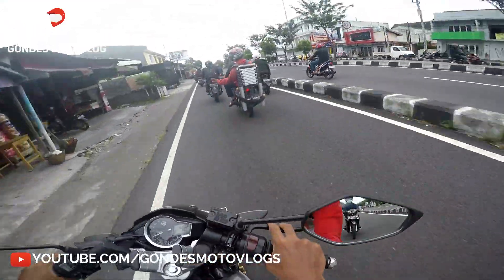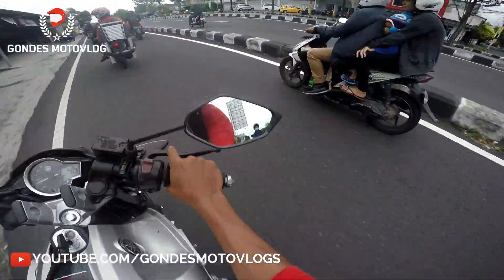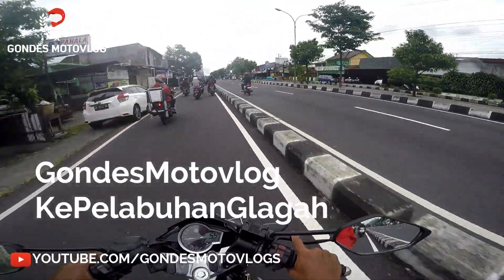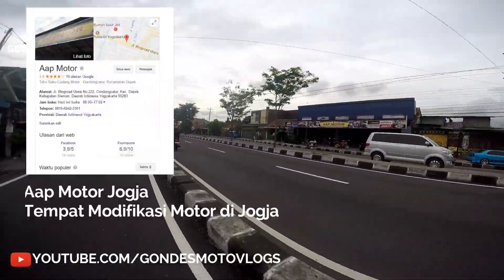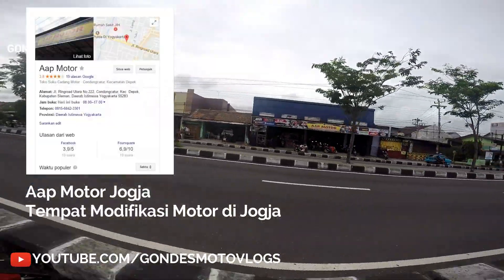Hello guys, welcome back with me, yaitu Gondes Motovlog. And yeah, Motovlog kali ini, AAPMOTO — this is one of the places for motor modification.